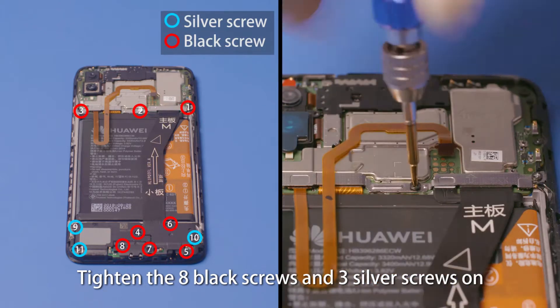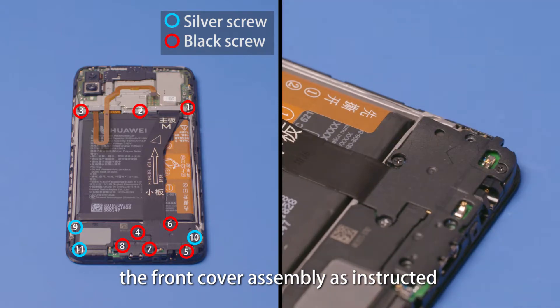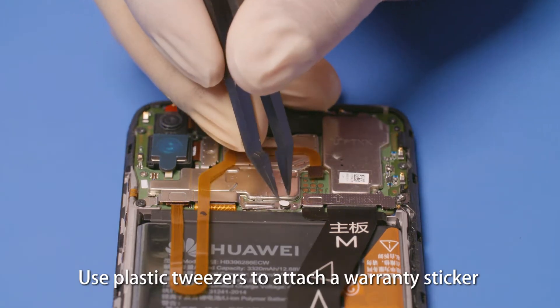Tighten the eight black screws and three silver screws on the front cover assembly as instructed. Use plastic tweezers to attach a warranty sticker to the specified screw.